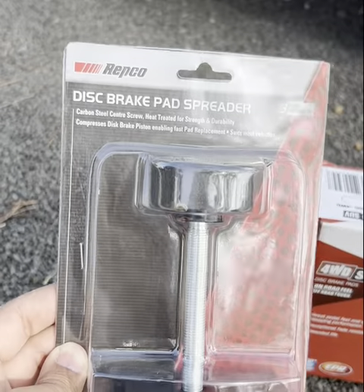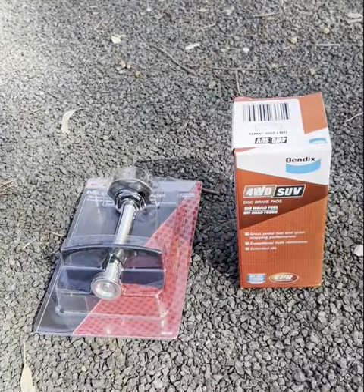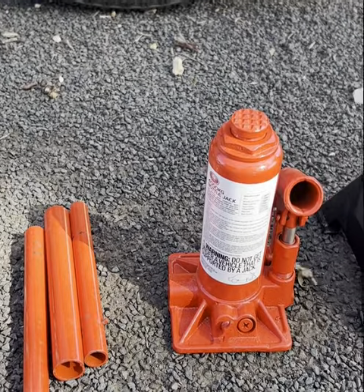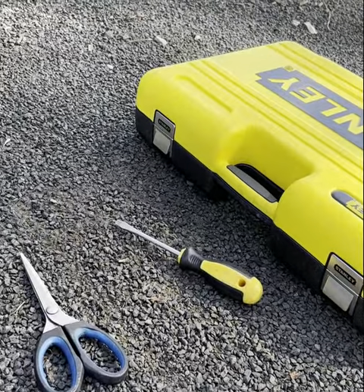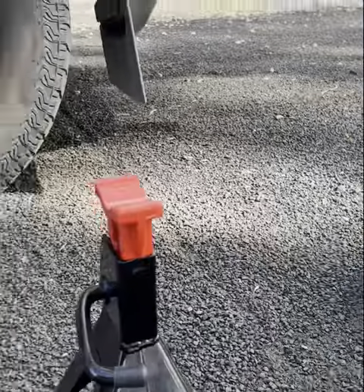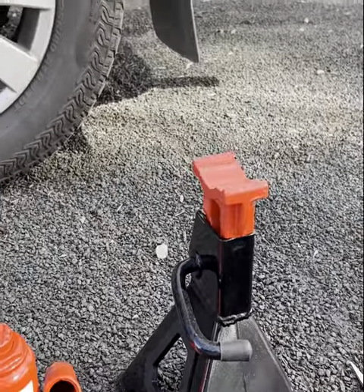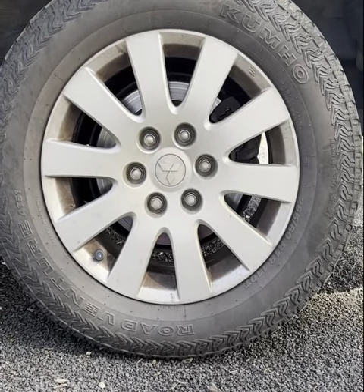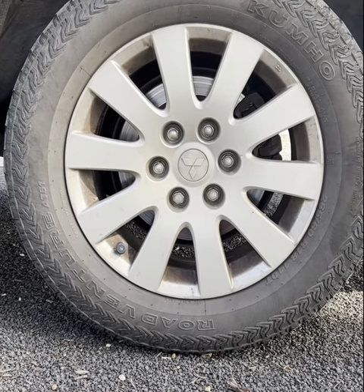You'll also need a disc brake pad separator or G-clamp to push the piston back once you've replaced the brake pads. You'll need a hydraulic jack for most four-wheel drives, a jack stand, a pair of scissors to open the brake pad box, a screwdriver to pry off the old brake pads, and a socket set to undo the bolts from the caliper. The first step is to jack the car up, put the jack stand underneath, chock your wheels and be safe. But before that, it's best to undo the lug nuts while the car is still on the ground — it's a bit easier.